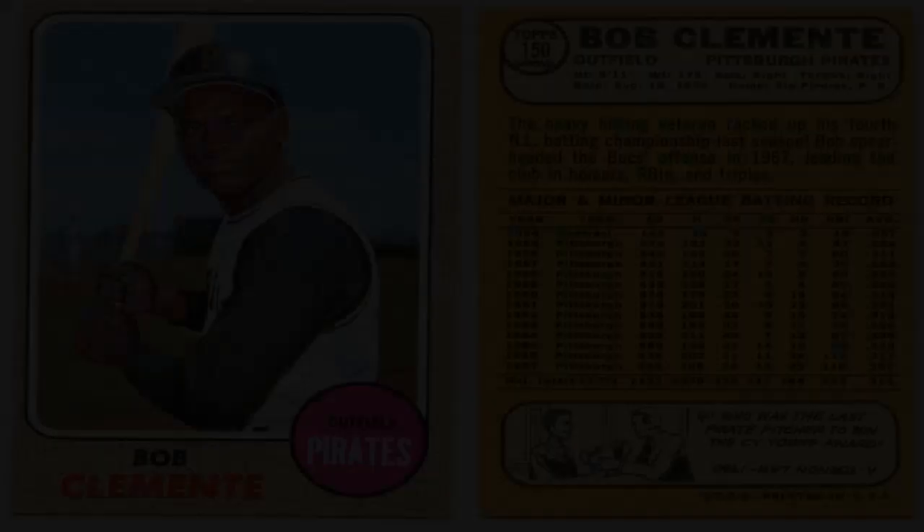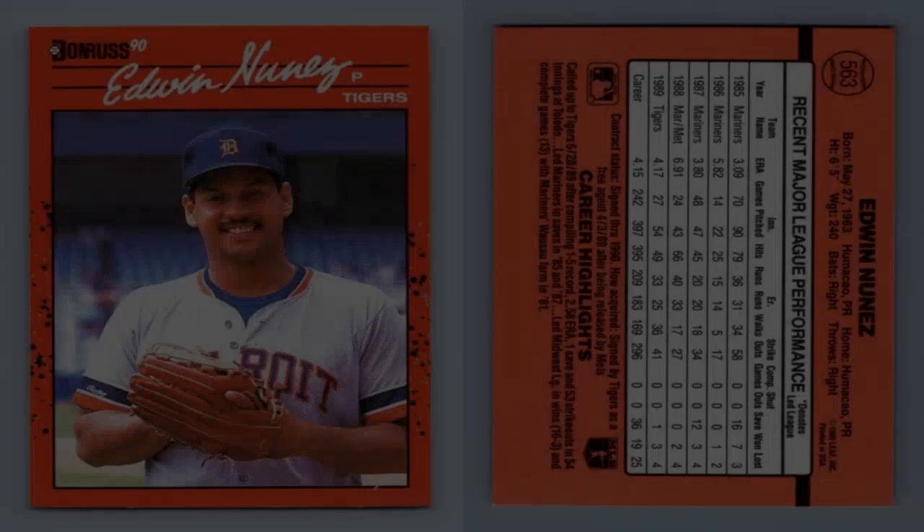Two: Determine card values. Understanding the value of baseball cards is crucial in order to assess their potential for profit. Several factors come into play when determining a card's value, including its rarity, condition, age, player popularity, and historical significance. Resources like price guides, online databases, and professional grading services can help you determine the approximate value of a card.